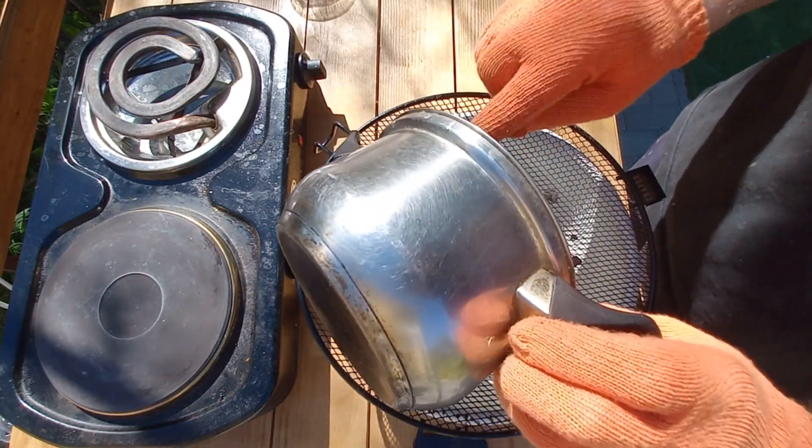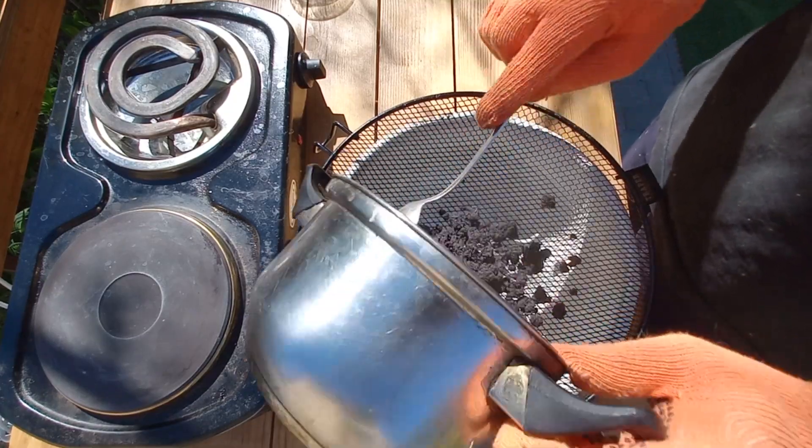Then crush it and dry at 30 degrees. Do not dry at room temperature because it is highly hygroscopic.